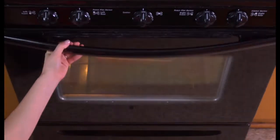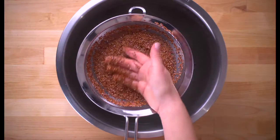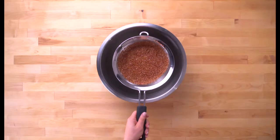While the squash is baking, prepare the stuffing. Start with red quinoa, a nutty, flavorful grain. You always want to rinse it first.